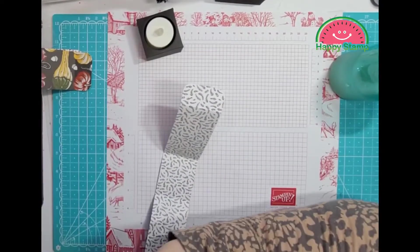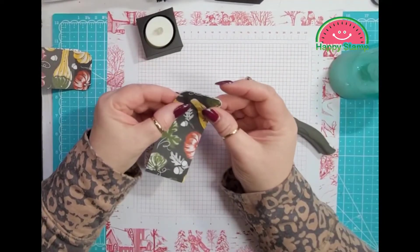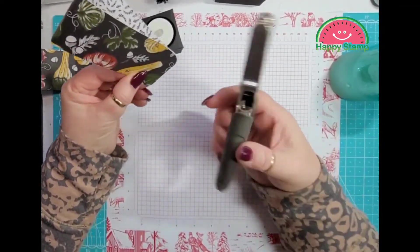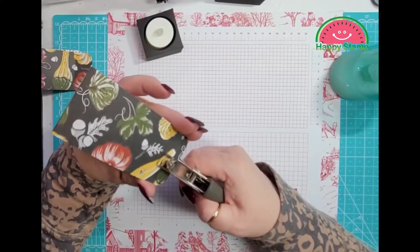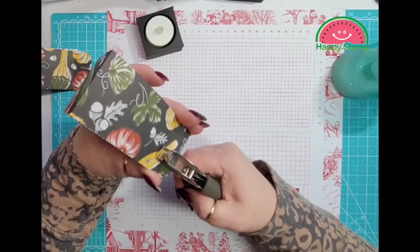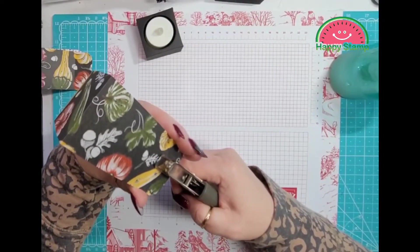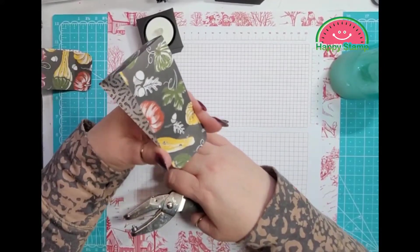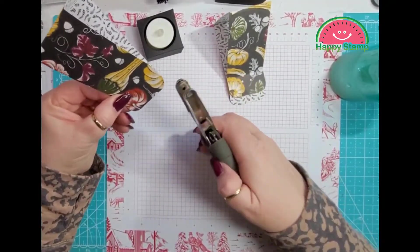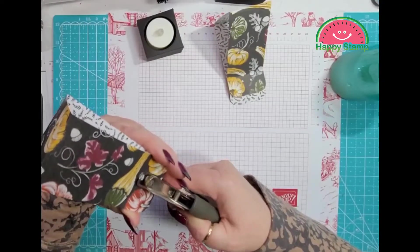You can get a hole punch at a supply store, Walmart, wherever. I'm going to fold this together like this and then take the hole punch — about a quarter of an inch up from the score line, I'm going to make two holes just like that. And I'm going to do that on both of them. I think this is about an eighth inch hole punch.